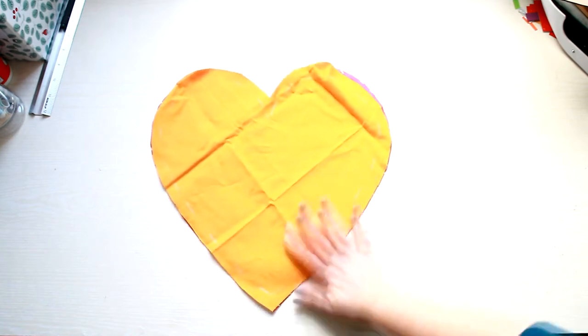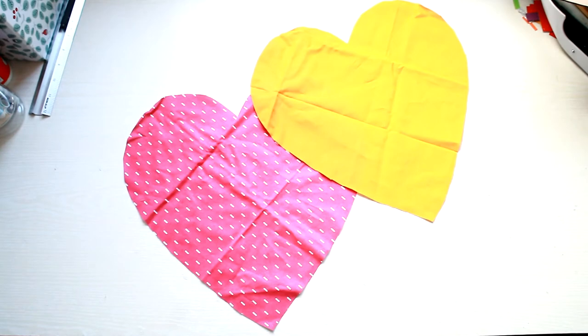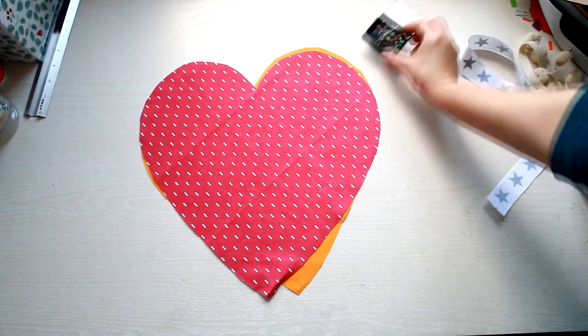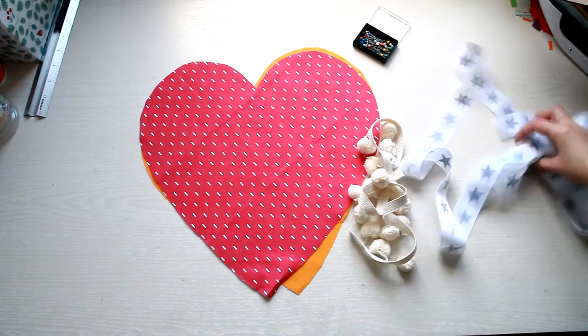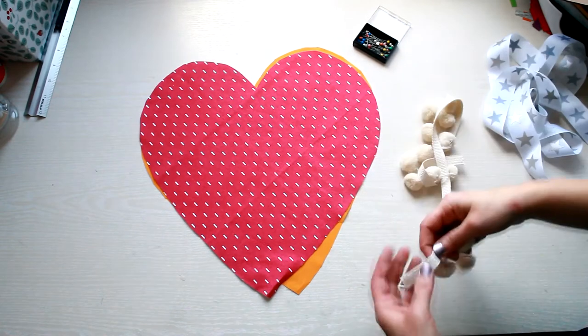So here you have the two sides for your heart cushion. The next step is to iron the fabric. You will need some sewing pins and ribbons. I've chosen to use pompons on one half of the heart and ribbon on the other half.